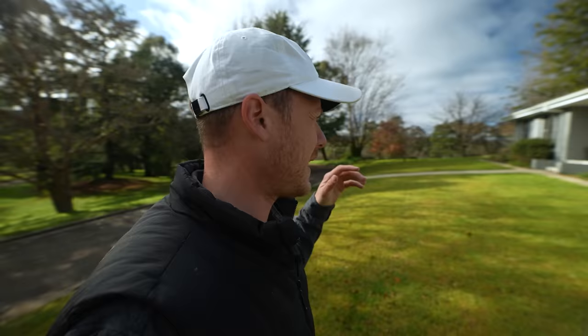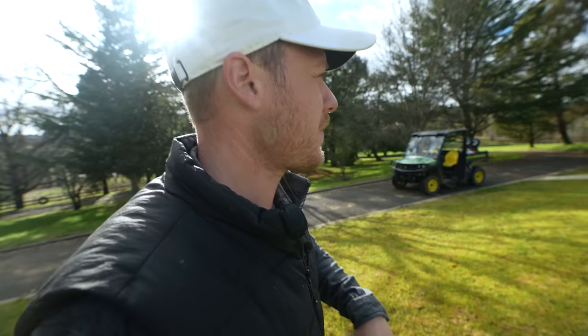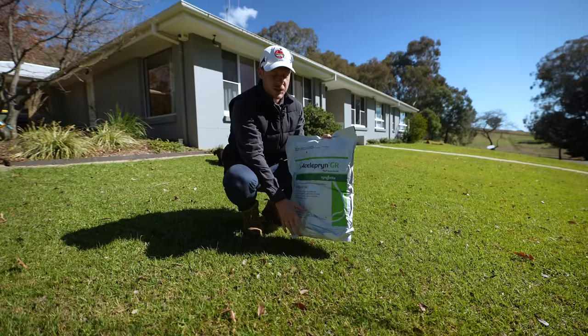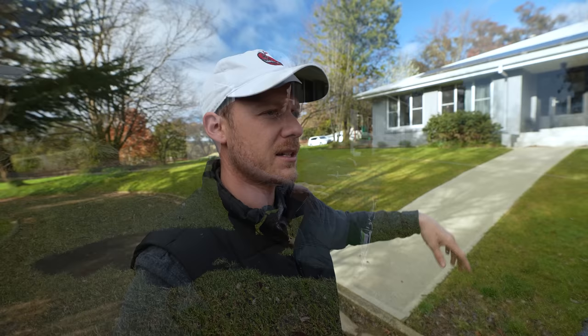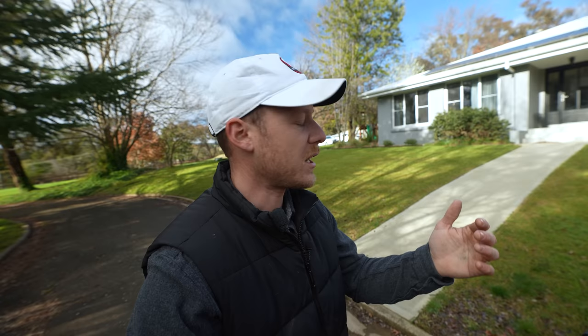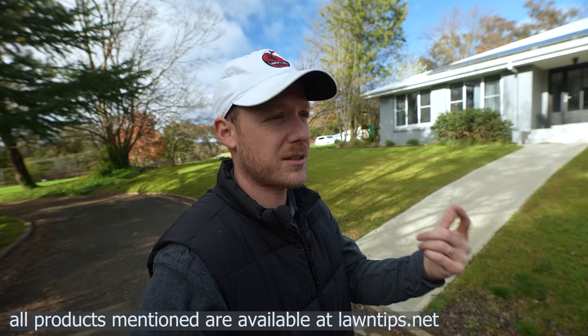There's some preparation work we can do a couple of weeks before renovation that's going to help set yourself up for a really good lawn renovation and kick off an awesome season. Two weeks ago I put out some Barricade to prevent weeds coming up in this lawn, and some Acelepryn as well to prevent black beetle larvae throughout the whole season and other pests. That's one way to get your lawn ready - some pre-emergence and then some preventative insecticide like Acelepryn on top of that.